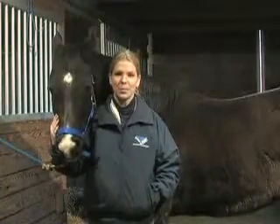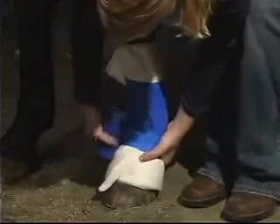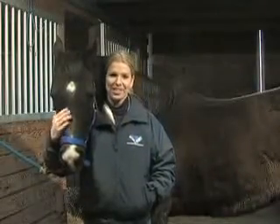Before applying the Dynasplint System, please speak with your sales consultant about adding a wrap underneath the splint. Wrapping is not always necessary, but since each horse is unique, wrapping can sometimes prevent further complications.